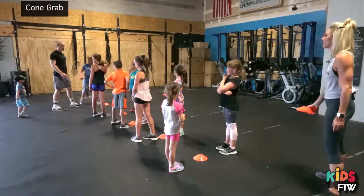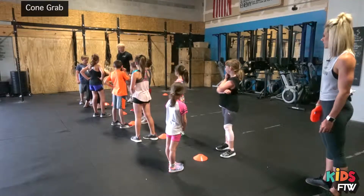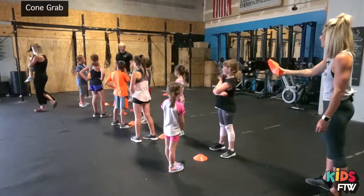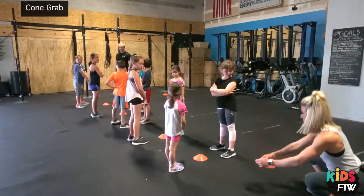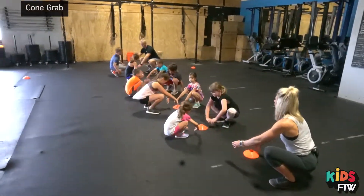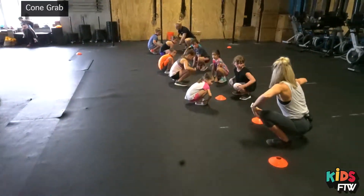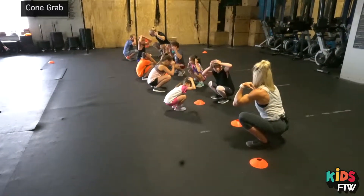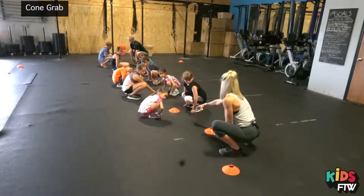This is cone grab. Don't mind Johnny, he's a giant kid, and then there's Asher — he loves you. So we're gonna start at the bottom of a squat, just sit down like that. Then I'm gonna call out something to touch, like touch your toes, touch your knees, touch your head, shoulders, toes, and if I say cone, you're gonna try to grab the cone before your partner grabs it.